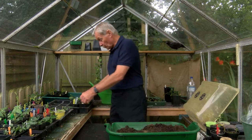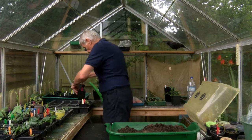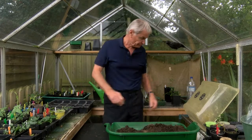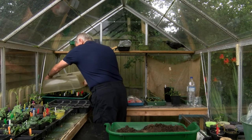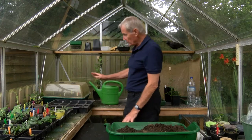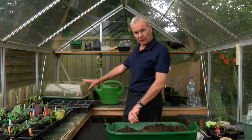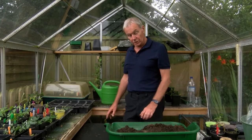The final thing I want to do is just add these to the propagator over here. Put the lid on - it's a very old propagator, it's gone a bit green, but that doesn't matter. I'll just let some air in, and that's just to cushion the blow from the environment they've been in to being put out on the bench. Right, that's the cuttings done.